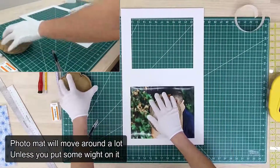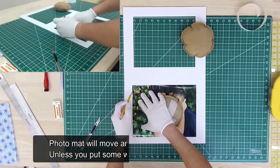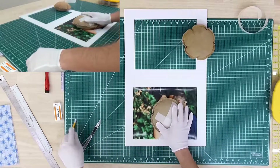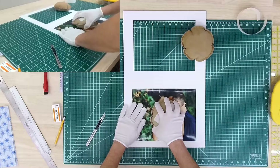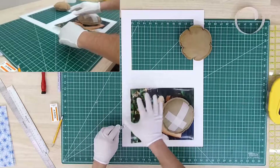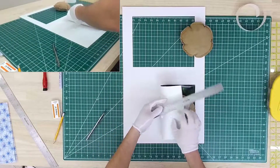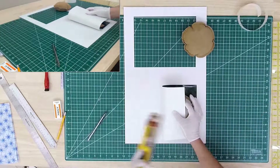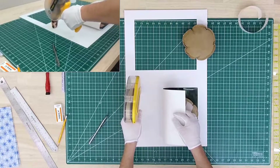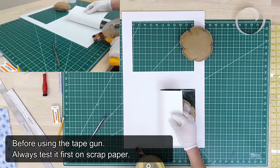Once I position my photo, I'm going to open it back and affix the photomat again. Now we're going to use a pencil and lightly mark the edges. I'm going to move the weight slightly to the right, then lift up the photo. You can either hold it with your hand or use a quartz ruler. I usually just use my hand. Using this tape gun — this is probably the only tool very specific to this operation that you cannot use any other tool besides — I'm applying double-sided acid-free tape.